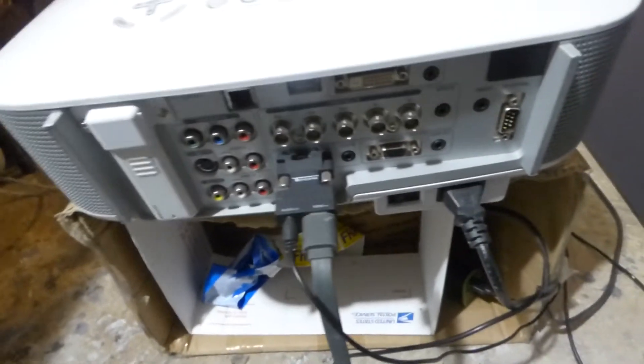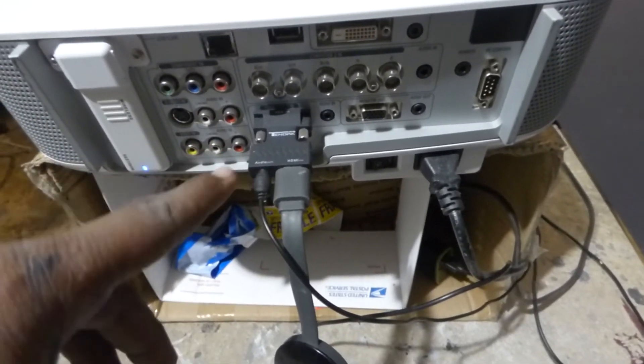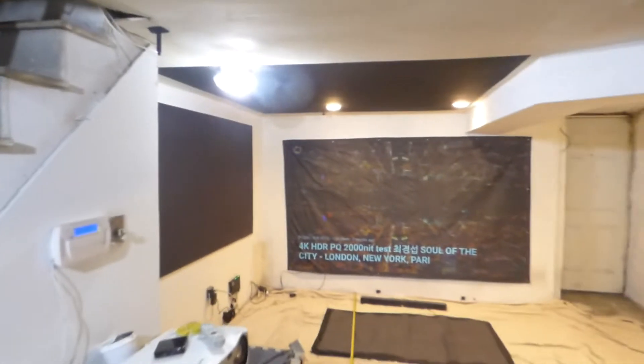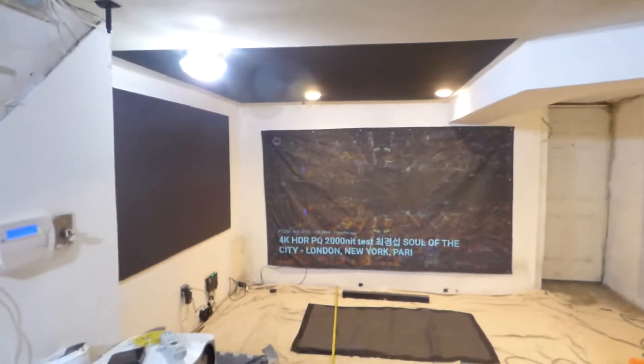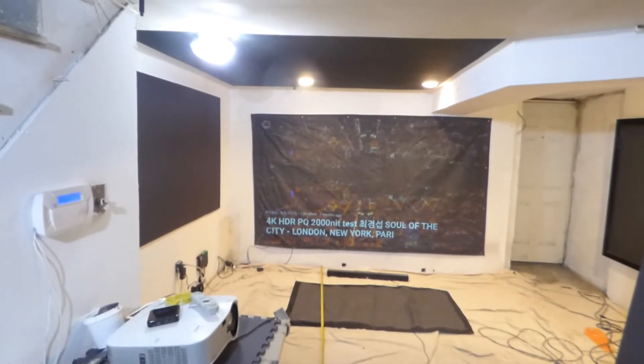I had to take a converter I got off Amazon — basically it takes a VGA and converts it into an HDMI so I can run my audio and run my Chromecast at the back of it. So, fully lit environment, as you can see, plenty of light in the environment, as it should be. 14 feet back on a 120-inch customer screen — so let's begin.